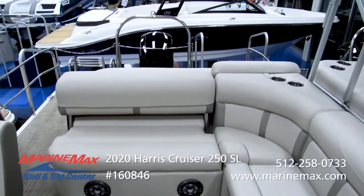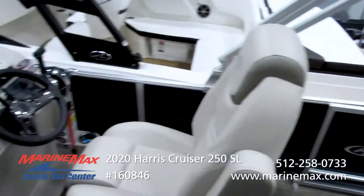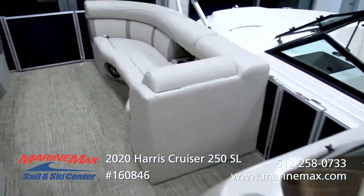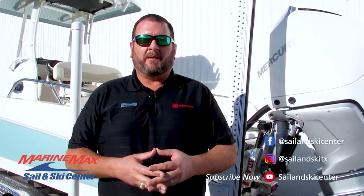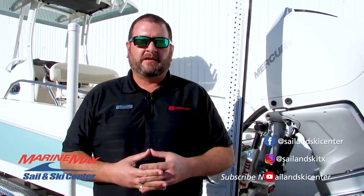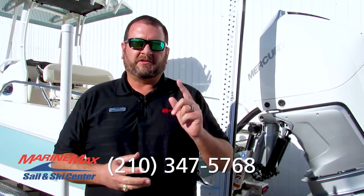We've been selling Harris boats for a long time to happy customers. I'm happy to talk about this boat or any other Harris boat — there's a lot to choose from and I'm here to help you make a good decision based on your needs. Thanks for stopping by to take a look at the key features and options on this particular boat. We're happy to help you from our Austin, Lakeway, or San Antonio locations. Feel free to contact me directly at area code 210-347-5768. We'll see you on the water.